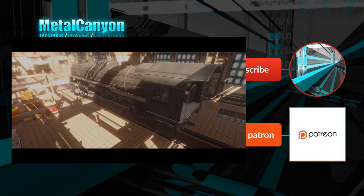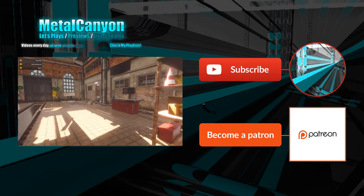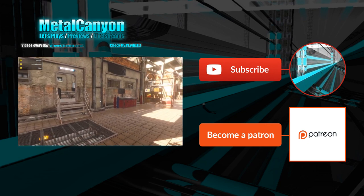Nice. All righty. I will see you next time when we continue with Train Mechanic Simulator 2017. Thank you so much for watching. Bye bye.